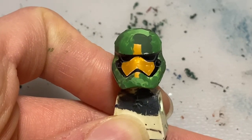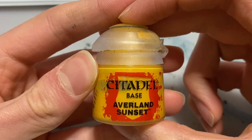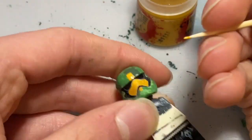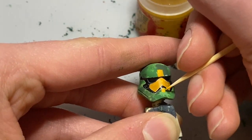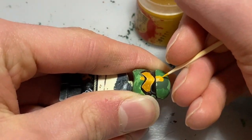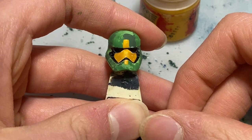The visor is looking really nice now. I just need to fix the yellow marking bits by getting the original paint I used for those markings and painting back over what got covered. There are the markings all fixed up — just need to let the paint dry. Here is the completed helmet. Hope you guys enjoyed this video and I'll see you for another one very soon.